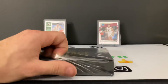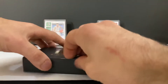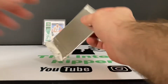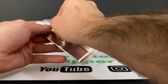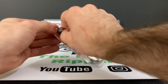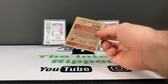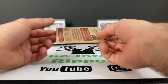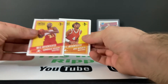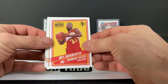All right, we're going to get into the second box now. These cards have a very cardboard look and feel — I mean, obviously cards are cardboard, but you can just see it. And there is one of our vintage players: Dominique Wilkins.